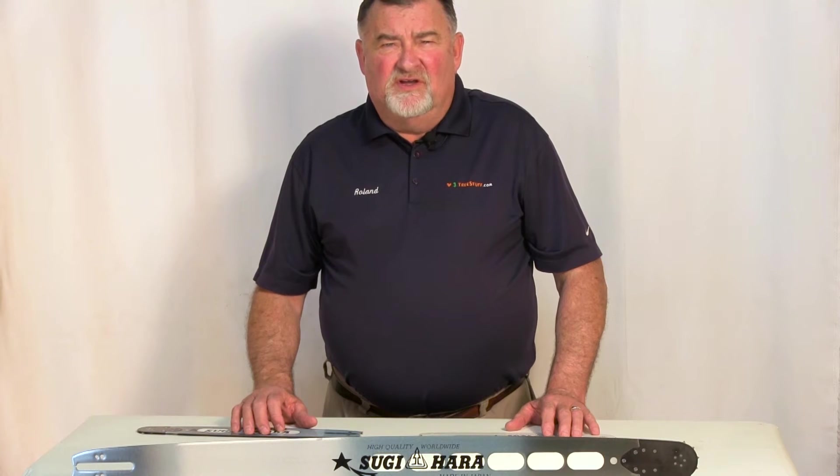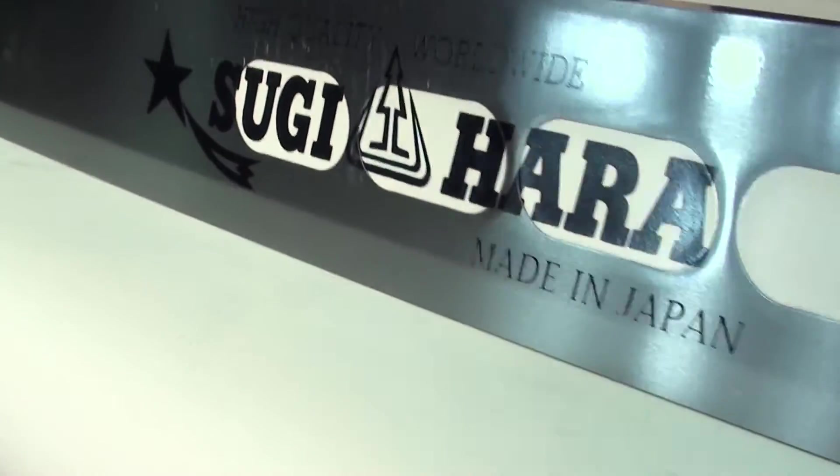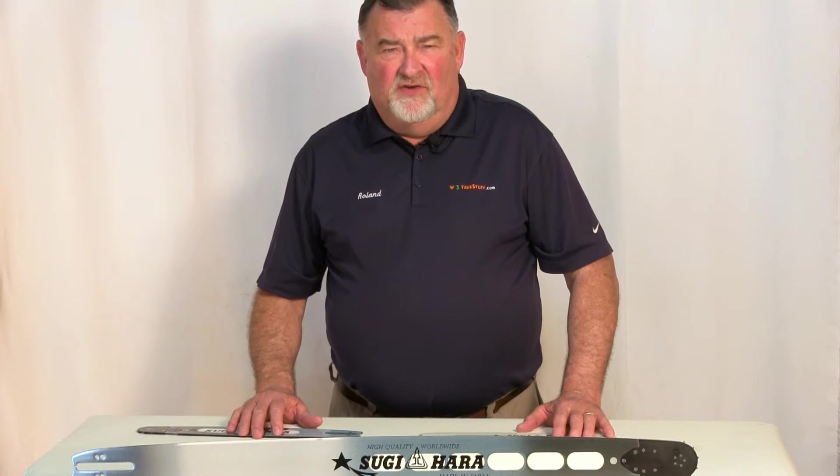Today at Tree Stuff, we're going to investigate the advantages of a Sugihara bar. Sugihara bars are known for being lightweight and durable, sometimes lasting as many as 10 times longer than the standard bar.